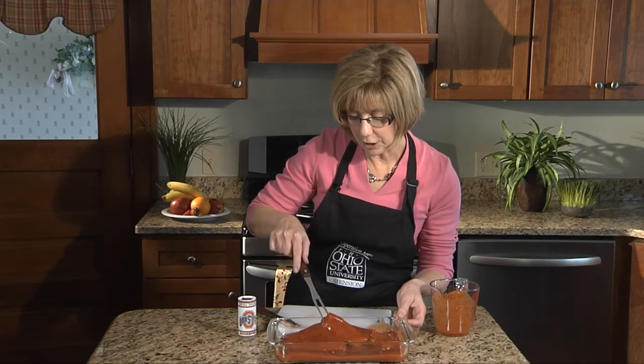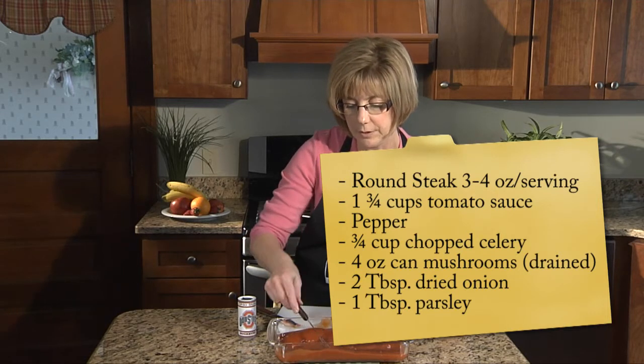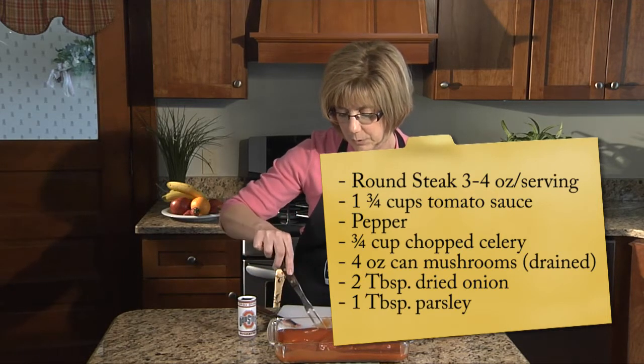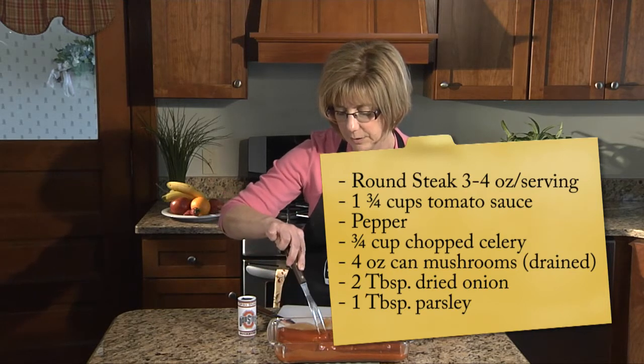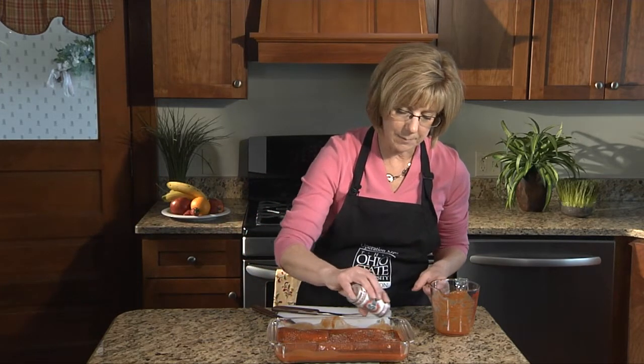We're not going to add any salt to our meat today or to our recipe. There is a lot of salt in most canned prepared foods, so there is already salt in the tomato sauce. We'll also be adding, when we get ready to prepare this, some herbs and spices that will help take the place of that sodium we often add as salt. So let me add just a little bit of pepper as we prepare our marinade. This can be done the night before or the morning before if you're going to be cooking it in the evening. Cover it as you put it in the refrigerator, and it's going to marinate overnight or throughout the day — about six or eight hours is plenty.